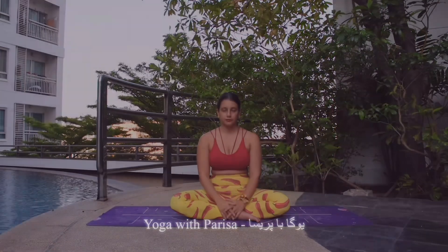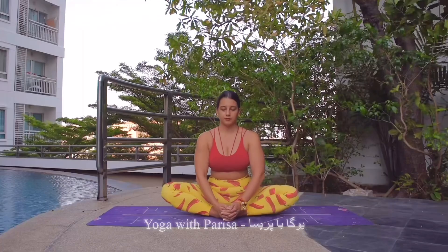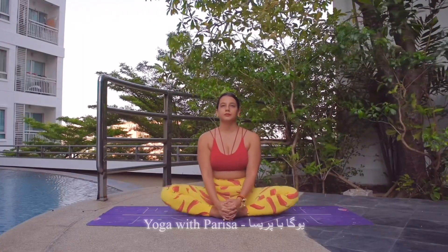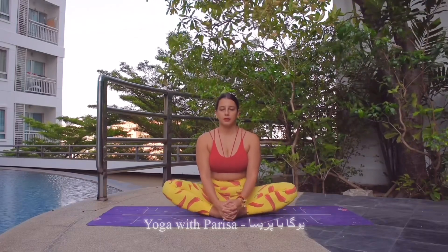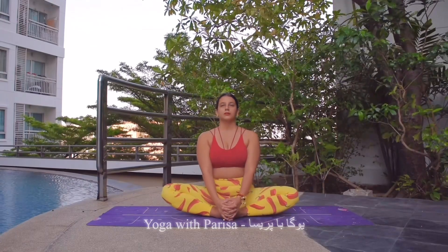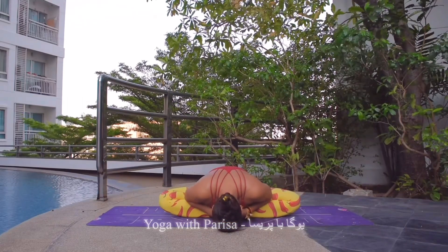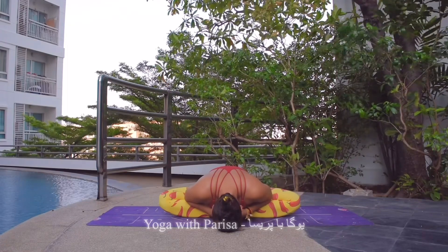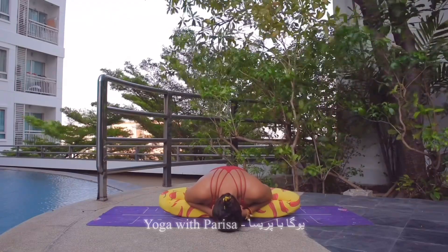Now starting the practice with butterfly pose, so moving the knees up and down — 5, 4, 3, 2, and 1. And then inhale, back straight, exhale, bending forward and holding — 5, 4, 3, 2, and 1.